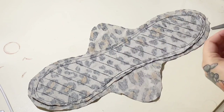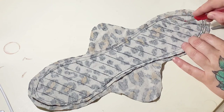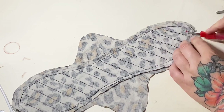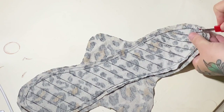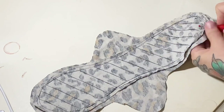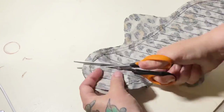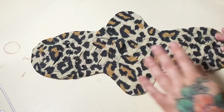Now we're going to cut slits all the way down the top layers — through all three layers — in between, in the center of all of the stitch lines. I like to use my seam ripper to start off each little line, but I find using it for the full line tends to not go straight. So use the seam ripper to make a first small slit where you can get your scissors in, then use scissors to cut all the way — not quite to the other end.